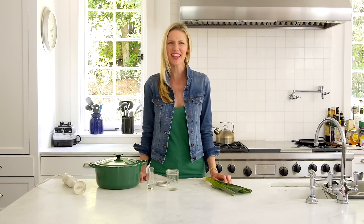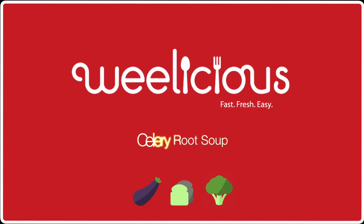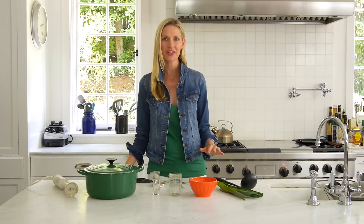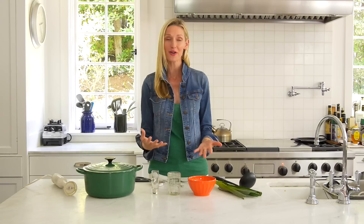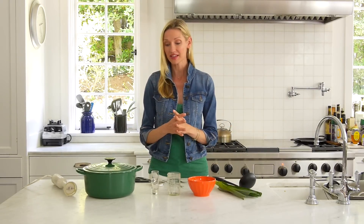Oh Joy is having a baby. I think we better make her something. Whenever I have girlfriends over or make something for a potluck, I love to make this celery root soup. It is so easy and clean and simple and most of all healthy — perfect for Oh Joy's baby shower. I'm working with Ken Community; we're doing a virtual baby shower for Oh Joy with a lot of my favorite other contributors.